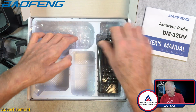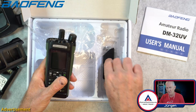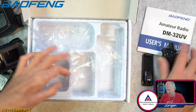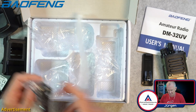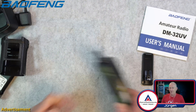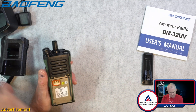And then finally we have the radio here — not finally, because there is also the belt clip. Let's move the headset to the side, I don't need it at the moment. Let's see how everything fits together.